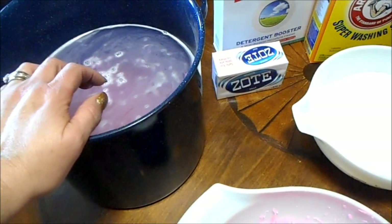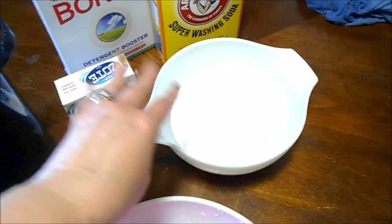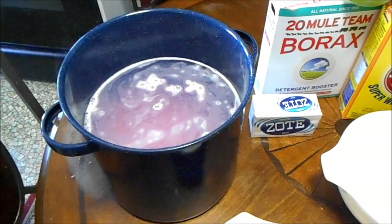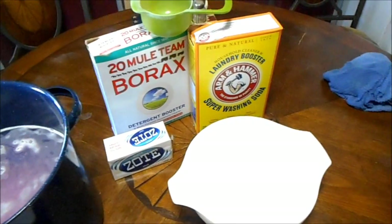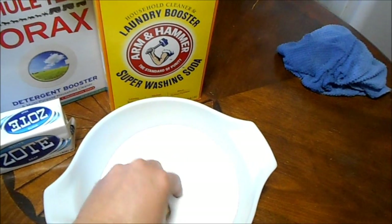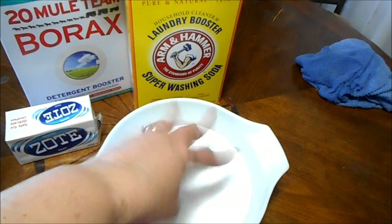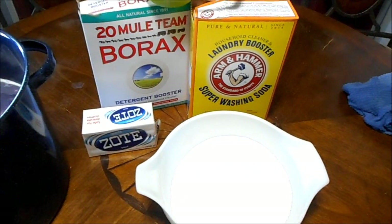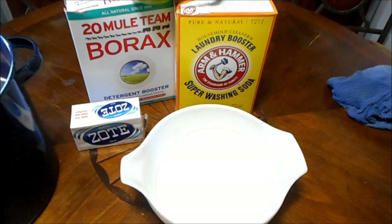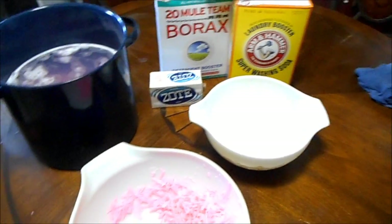Once that's done I add my washing soda and borax, then add another gallon of water and mix that up. I let it break down on the stove because if you don't get those granules broken down well, your laundry soap isn't smooth — it's gritty and it can separate. Separation means you'll have water on the bottom and everything rising to the top. I don't like having to constantly mix it every time I want to use it to get the right balance.